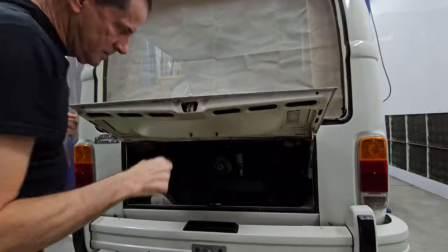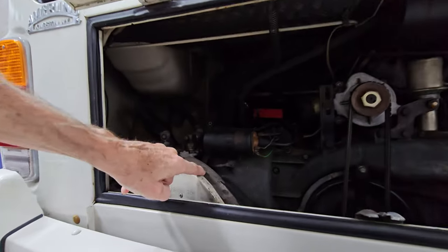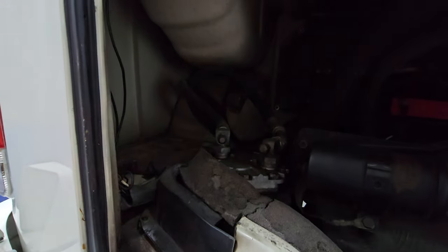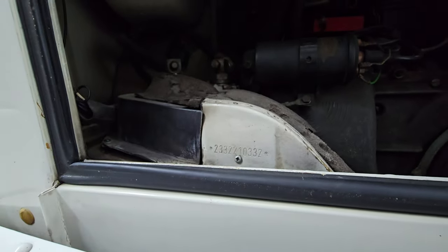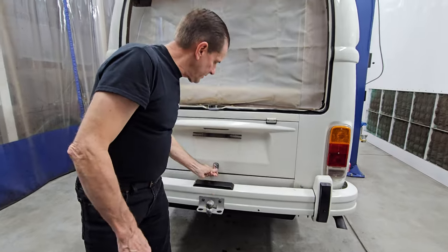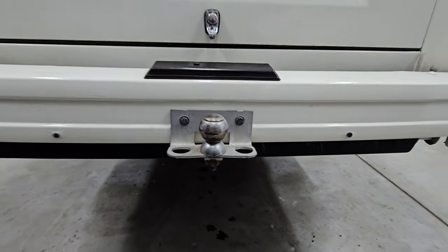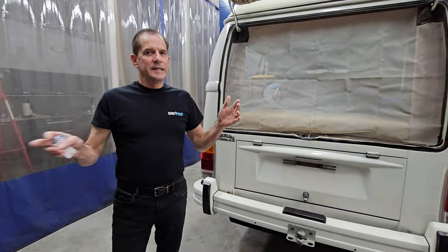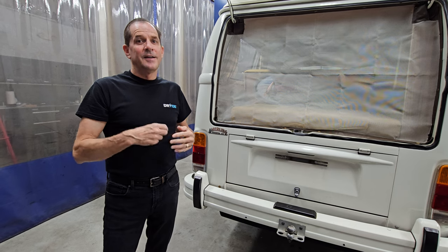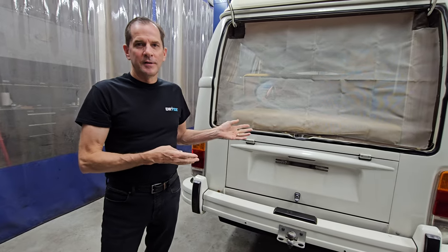And the engine down here - pretty grimy. All this foam - if I just push this foam it just crumbles. So whoever buys this, when you go to service that motor you're going to replace that foam. Here's the York style compressor. And here's the original serial number of the van - when we go underneath the car I'll get a light. Now there's a little surprise down here. We've got a little surprise - I put a little picture up the other day of some trophies that were in a device, and it attaches to the bus. It's a really really cool German-built two-wheel utility trailer that goes with the bus. That's just a bonus.